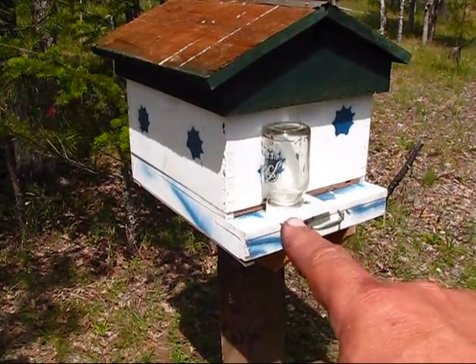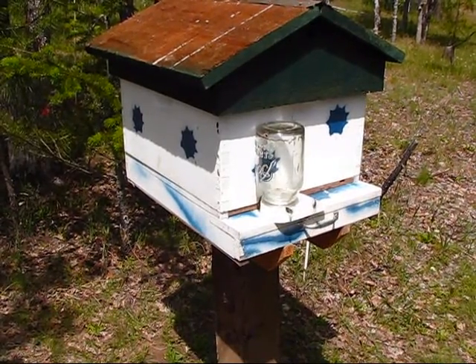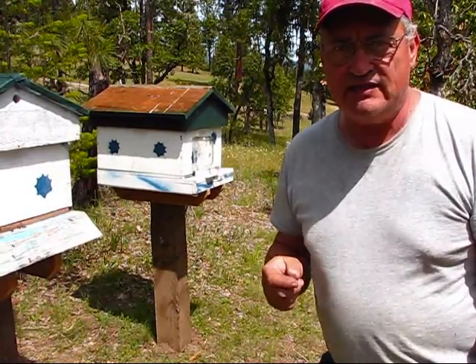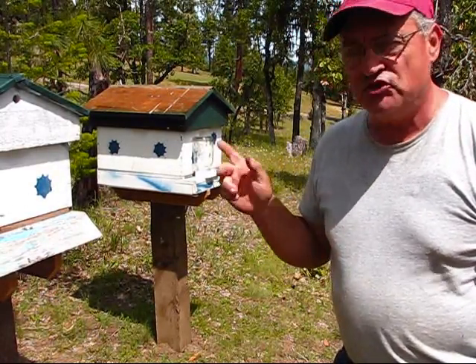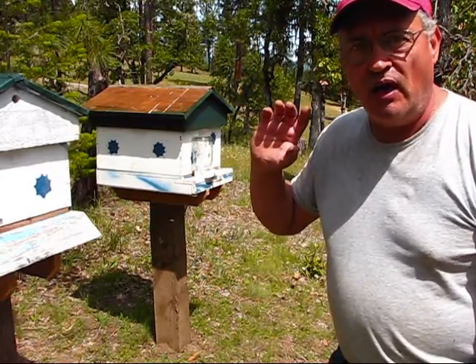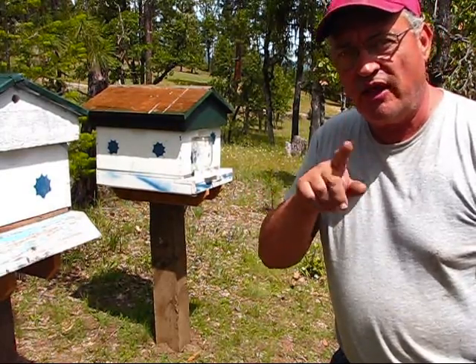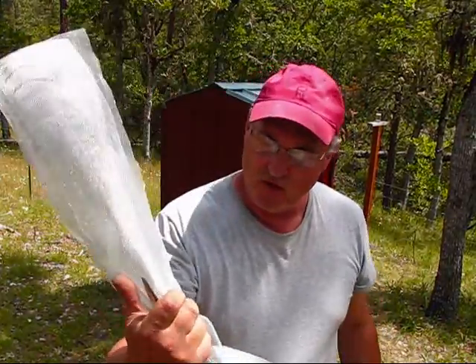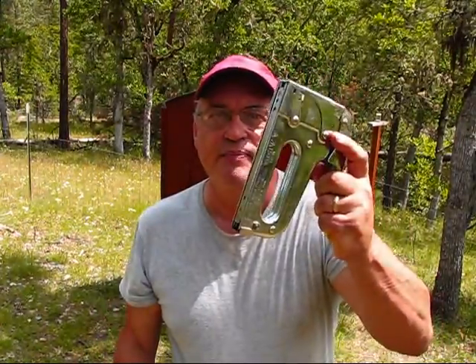I moved the feeder over to this empty hive, hopefully attracting the bees over there. One of the anti-bee robbing gates I found on YouTube is a screen board to block the front from bees from other hives. Let me show you — I'll go ahead and make one and put it in place. I'm going to use some scissors to cut this leftover aluminum screening, and I've got a stapler. We're going to fashion a little gate over that entrance.